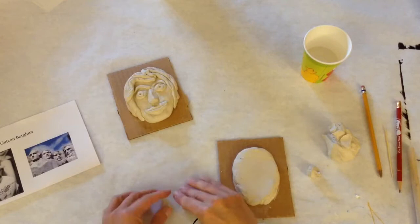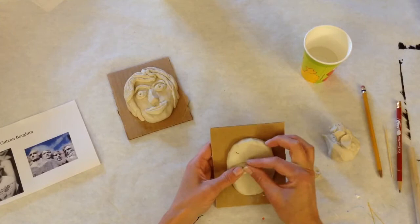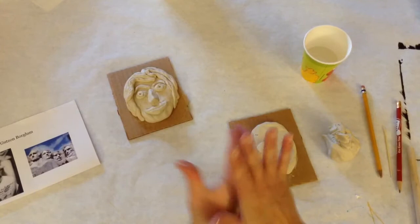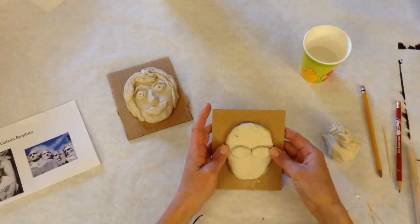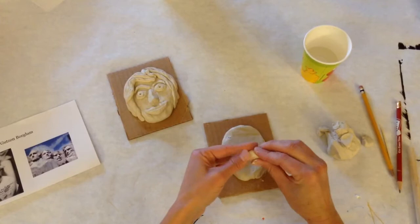The clay we're working with is air dry, which means it won't be fired in a kiln, so we don't need to score and slip our pieces or worry about hollow spaces. Once you get a shape you like, lay it down on your clay. Do the same for the next eye — roll a ball, press it down, and use your fingers to pinch the edges. Try to get them even and spaced correctly.